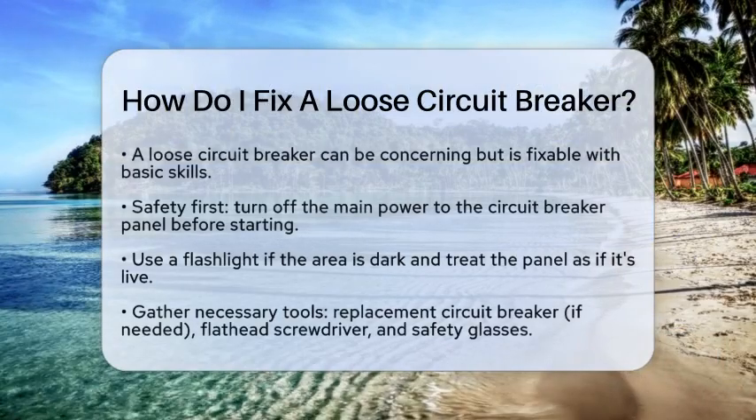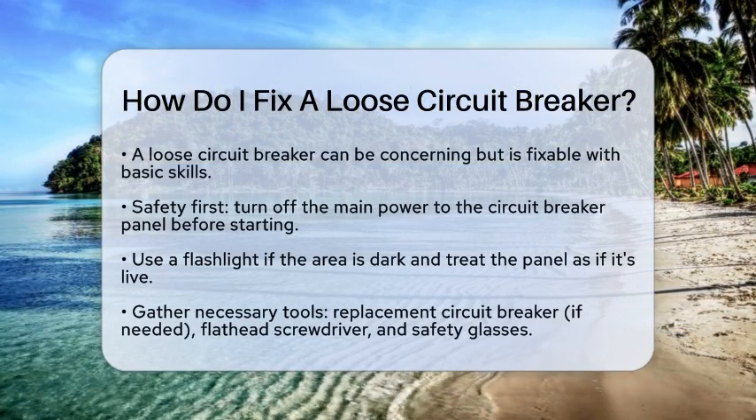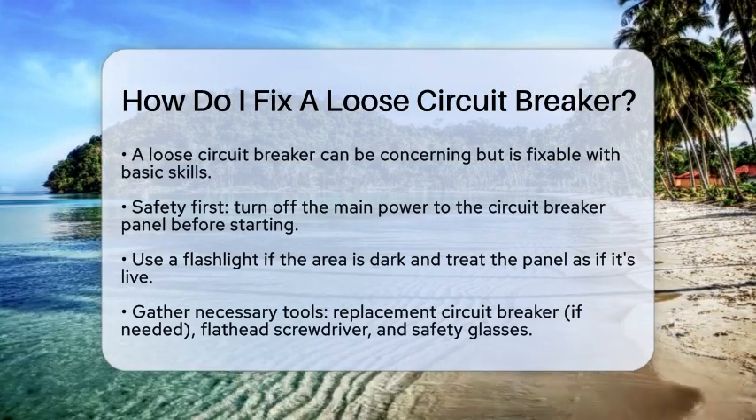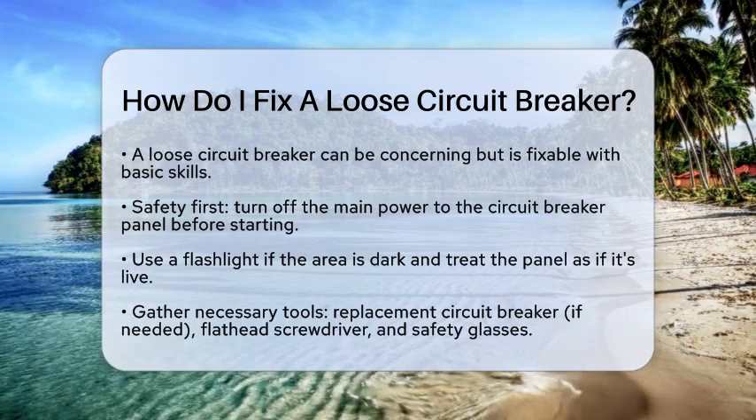Have you ever noticed that your circuit breaker feels a bit wobbly? It can be concerning, but fixing a loose circuit breaker is something you can tackle with basic skills. Let's go through the steps to get it sorted out safely and effectively.